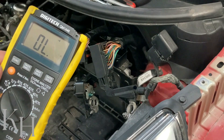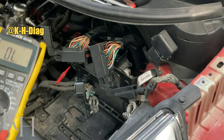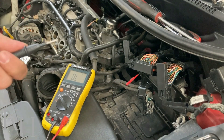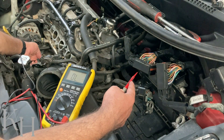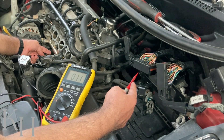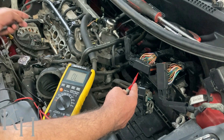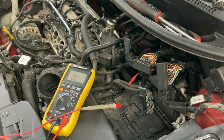I grab my multimeter, select resistance, and put it on continuity so I can hear the beep while also reading the resistance value. One probe goes here at the ECM connector, and the other probe goes on the pink wire at injector number two — since this end is blue, the other end of that wire is pink, at pin number two on the injector. I hear the continuity sound, which means there is no open circuit, and the reading confirms there is no high resistance on this wire.